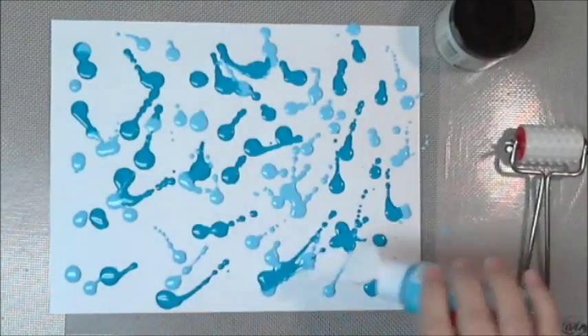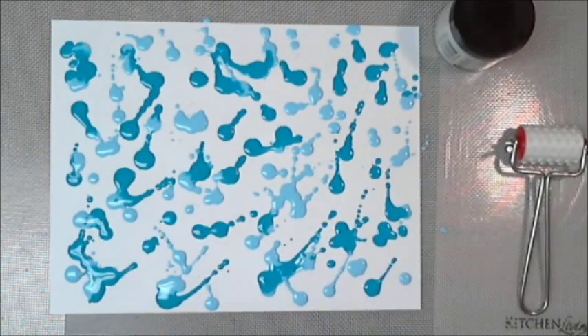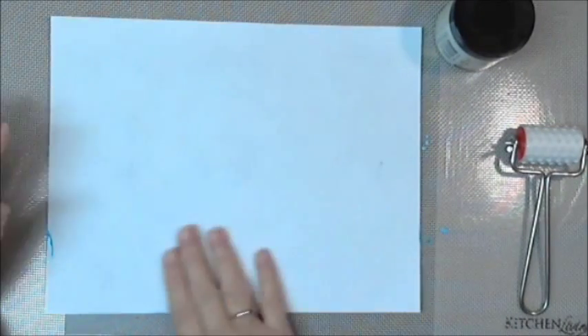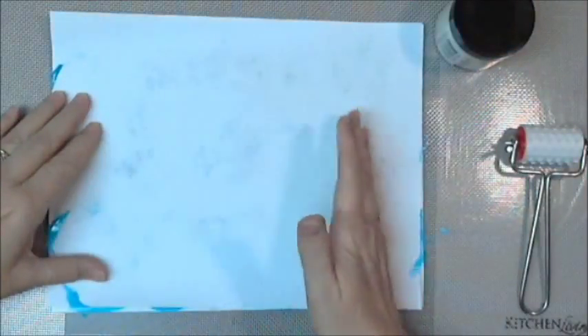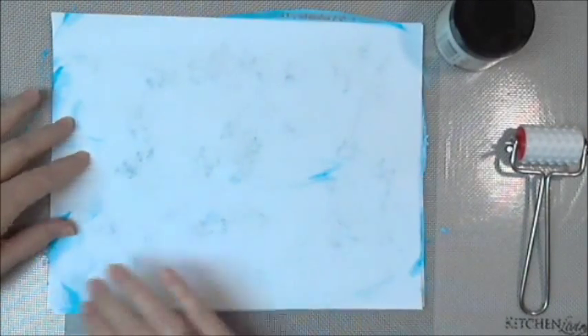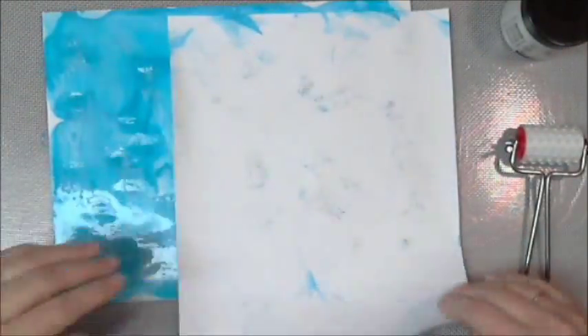You know the wash — the leftover sludge in the bottom of your craft paint bottle that you really can't get out and don't want to throw away. Put some water in there, I personally add a little bit of matte medium, and there you go — now you have a wash. I use two different colors, pretty wet, on regular plain cardstock. I laid one sheet on top of the other and smashed them together — I call it the smash technique.